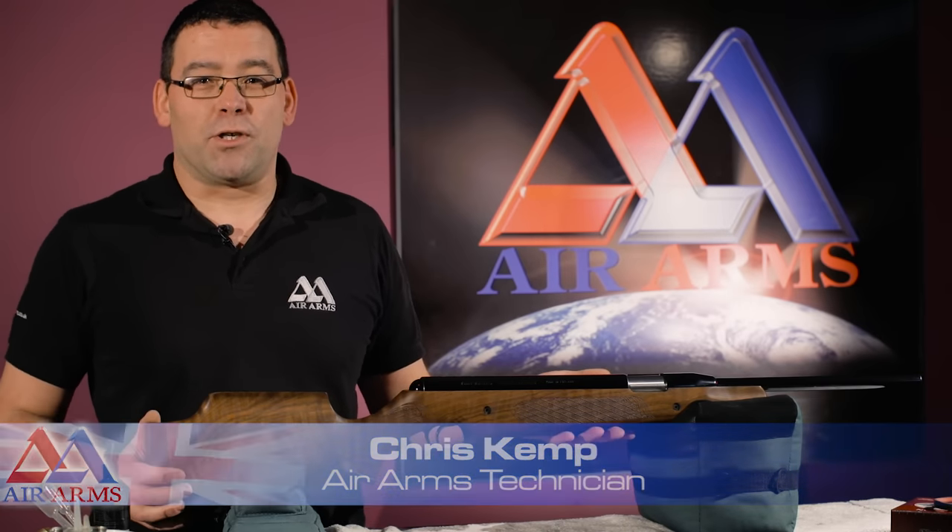Hello, my name is Chris. I'm a technician here at Air Arms. Today I'm going to show you how to remove the stock from the Pro Sport.